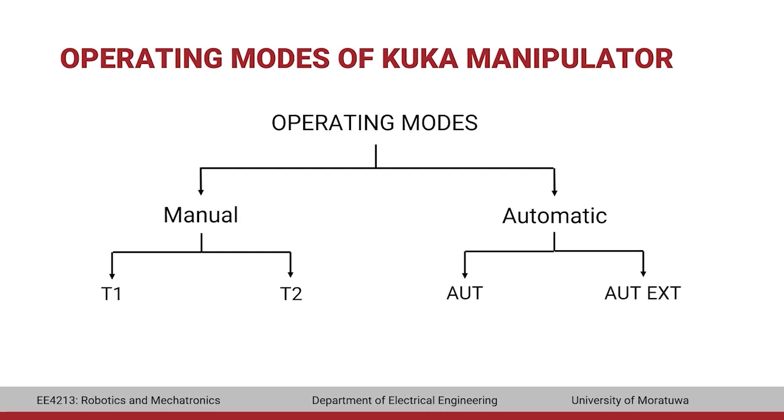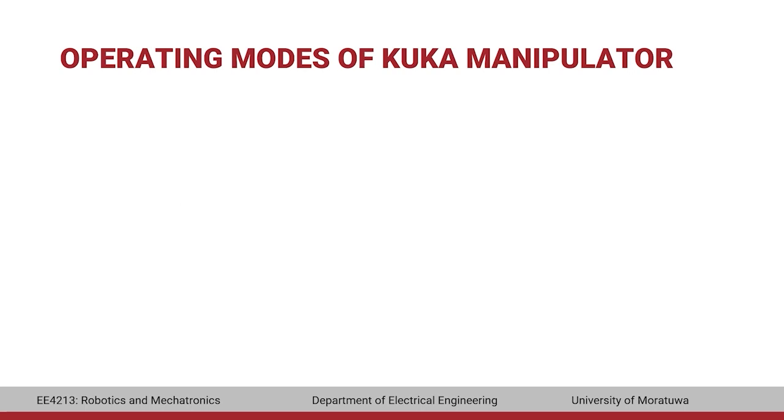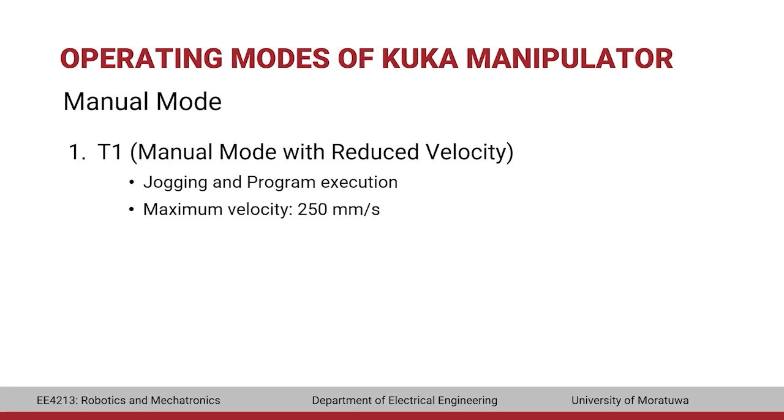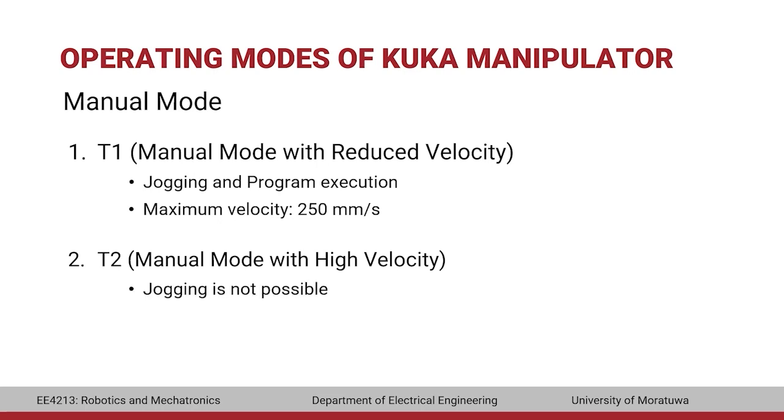T1 mode is referred to as manual mode with reduced velocity. Jogging and program execution are both possible in this mode. Jogging refers to moving the manipulator manually using the jog keys or the space mouse. The maximum velocity that can be set in this mode is 250 mm per second. T2 mode is manual mode with high velocity — there is no restriction on velocity, but jogging is not possible. Only programs can be executed, and the velocity corresponds to the programmed velocity.